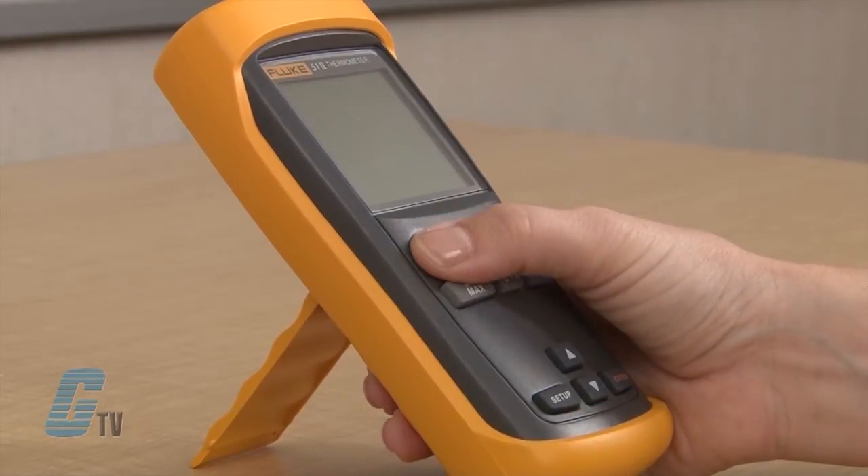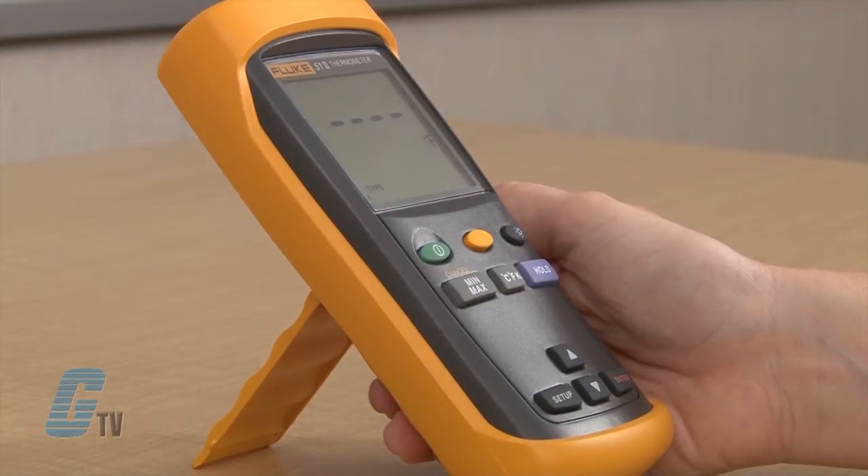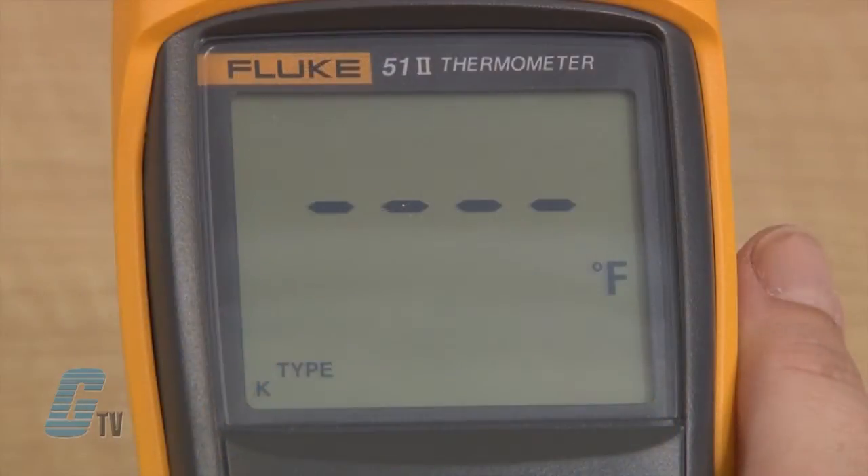On power-up, the first reading will be displayed after one second. If there is no reading or a thermocouple is not connected, four dashes will be on the display instead of a number.